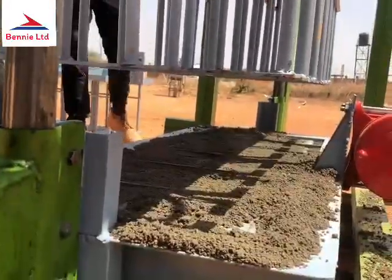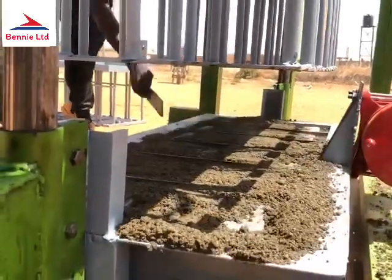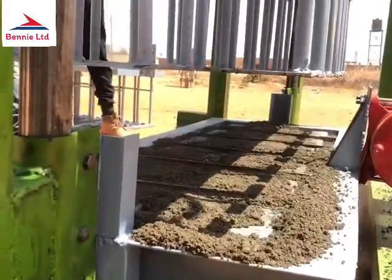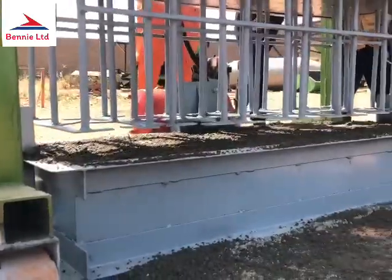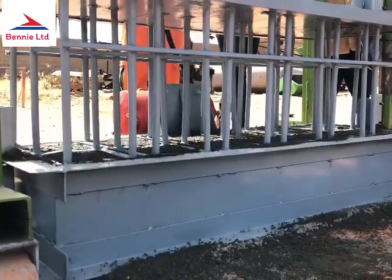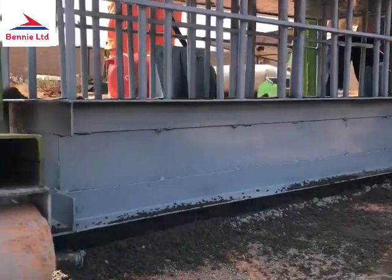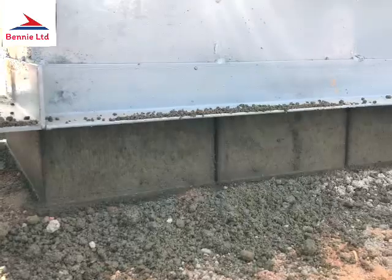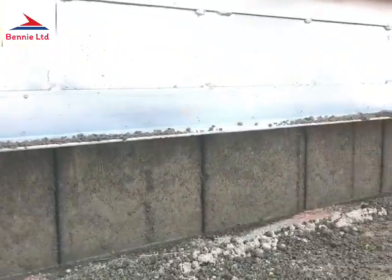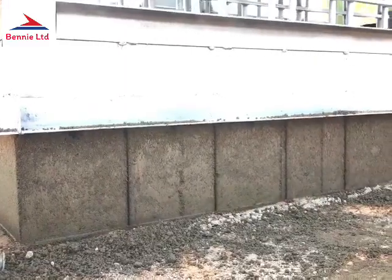After proper and proportionate mixing, the sand is fit into the molds for vibration. After proper vibration and pressing, the mold is then removed to have your six-inch or nine-inch block properly molded.